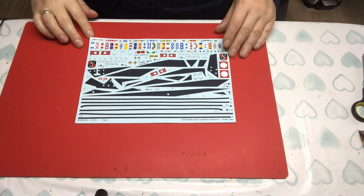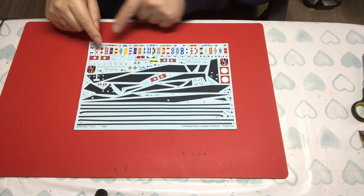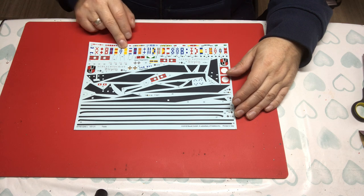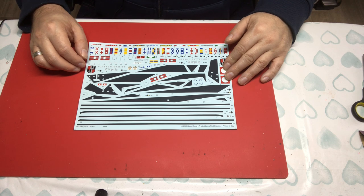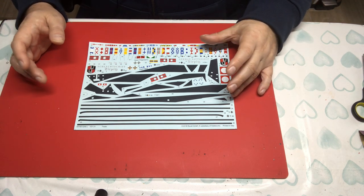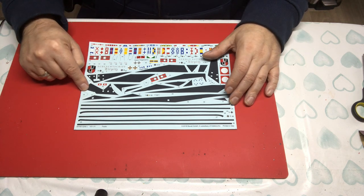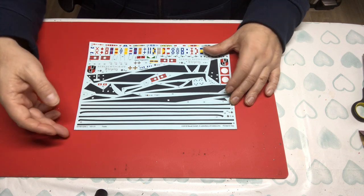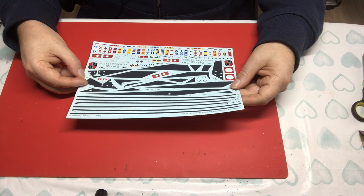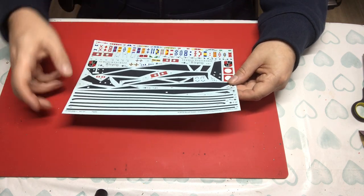Now let's look at the decal sheet — and the first thing I'll say is that is what a ship's decal sheet should look like. Not one of those little strips with three flags and nothing else. We've got flags, signal flags, bits for the stand, observation markers, stuff for the aircraft — all the minimum you'd expect. They've added decals for the zinc anodes, which I really like, and for the hydrophone array. We've also got depth markers — so many manufacturers don't include those — plus shields for the guns and listing markers for the observation tub on the main mast.